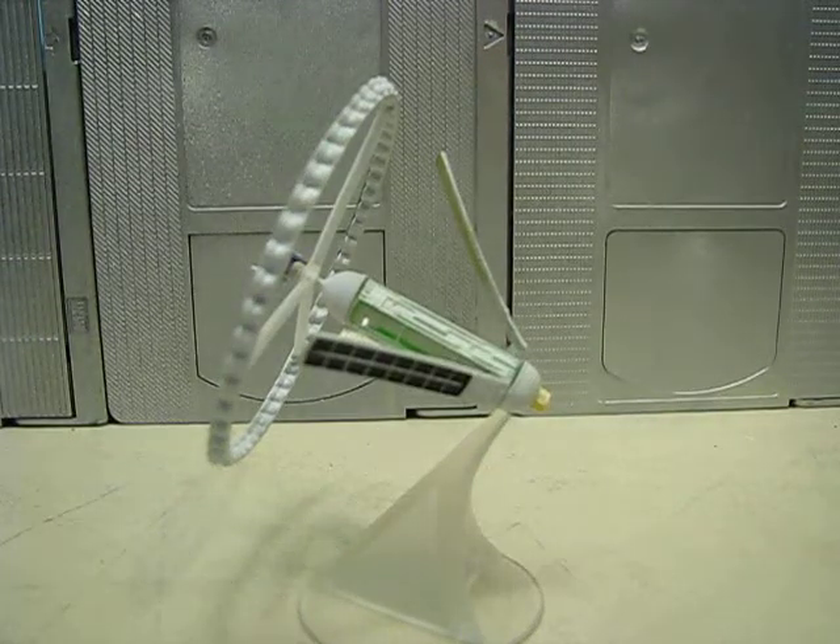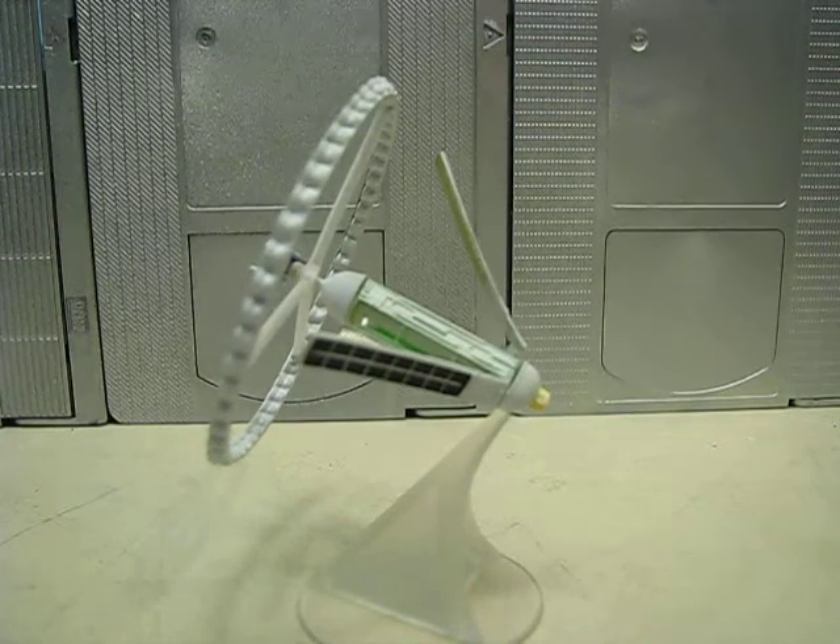Hey guys, Joshua Godamu here with another review, and today I'm reviewing the Space Museum Miniature Space Colony.